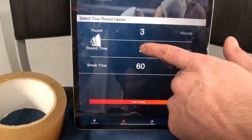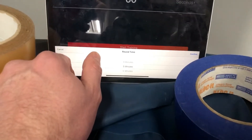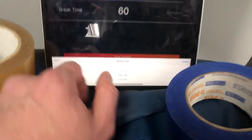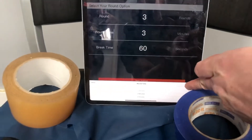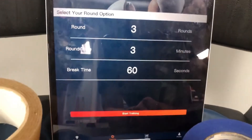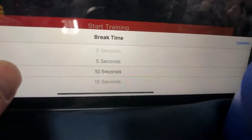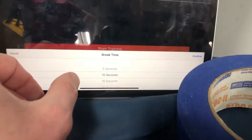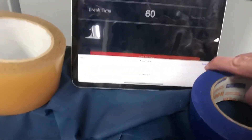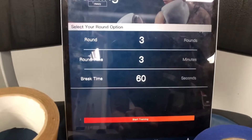We've got three rounds now — three-minute rounds. If you're training for MMA, Josh is a pro fighter, so you could set it up for a five-minute round, but we're just going to go with an easy three-minute round here. For the break between rounds, we like a nice 60-second rest, but you can change that anywhere from no rest up to 60 seconds in five-second increments.